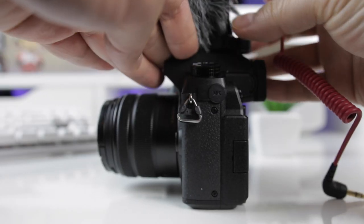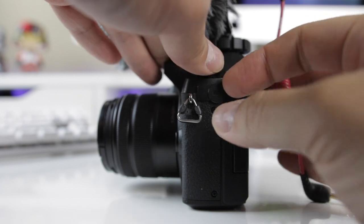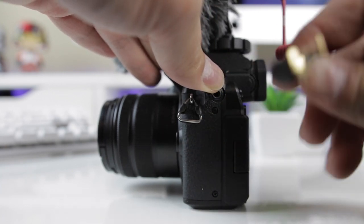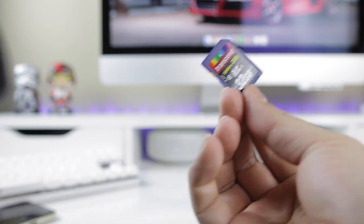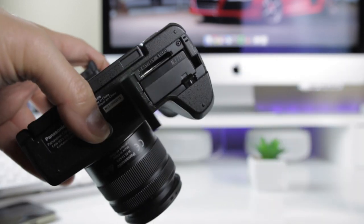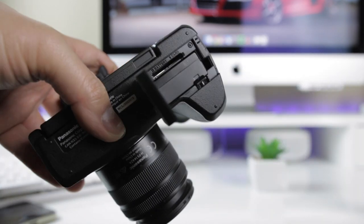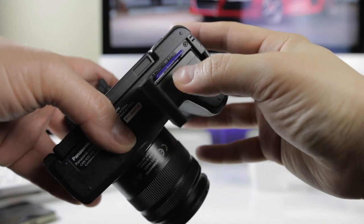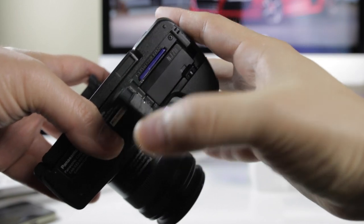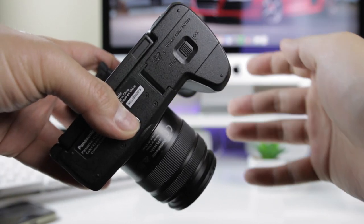It has a line in for an external microphone and a standard hot shoe so you can mount the microphone to the top of the camera, which is a must have for me. One area I wasn't happy with the design is where they put the SD card slot — it's underneath the camera inside the battery compartment, which kind of sucks if you have the camera mounted to a tripod and you need to switch out the card. There's a good chance you'll have to unmount the camera completely just to get the card out. It would have been way better if it was on the side.